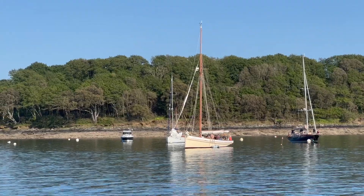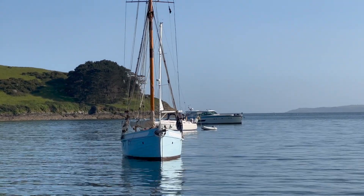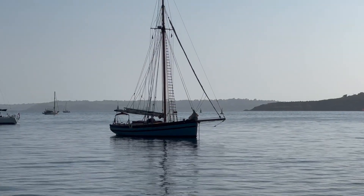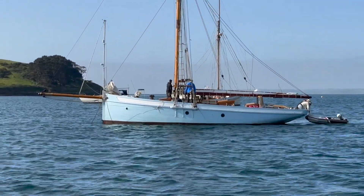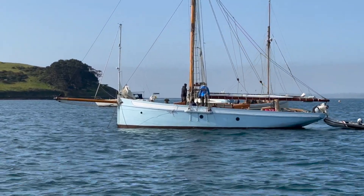Pilot cutters hold a significant place in maritime history in the UK. These remarkable vessels were originally developed during the 18th and 19th centuries for pilotage duty, guiding large ships safely into harbours and manoeuvring through treacherous coastal waters. Their speed and agility were vital in ensuring the safe passage of such valuable cargo.